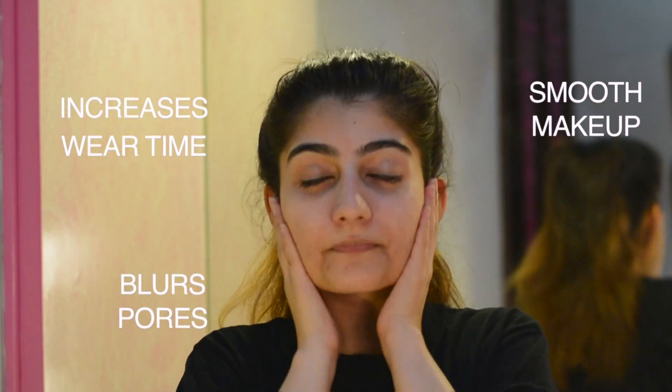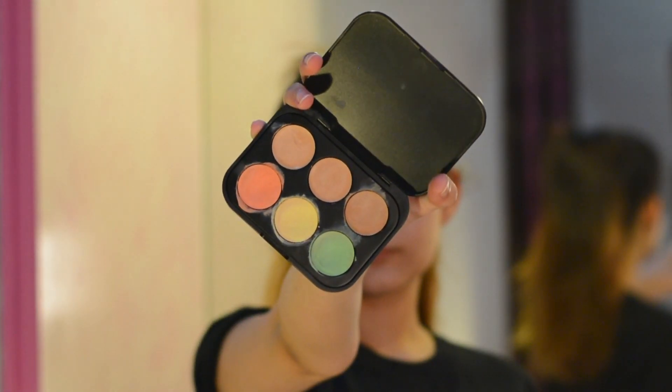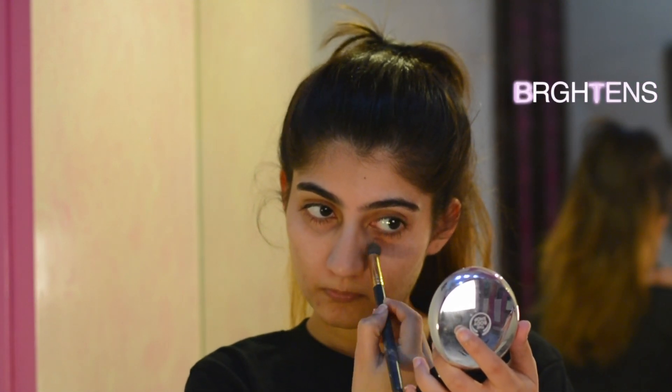To start off, I'm going to prime my face. A primer increases the wear time of your makeup and it also makes the pores on your face appear a lot smaller. If you have oily skin, I think you should always prime your face.